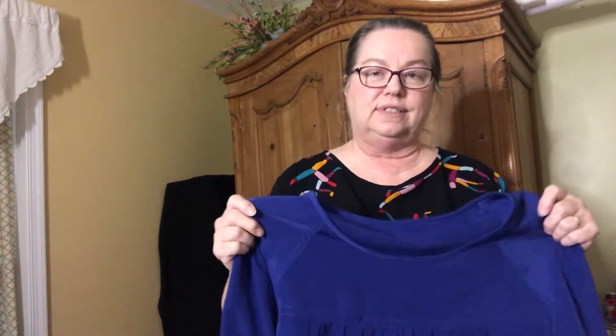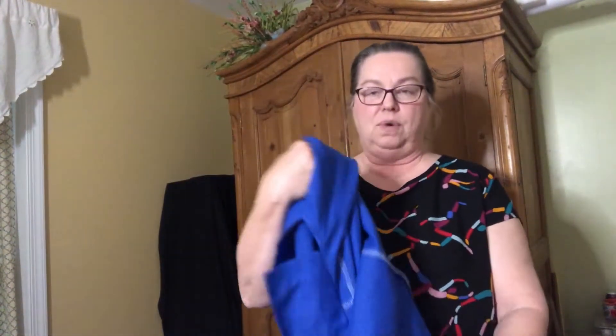When I first laundered it, the sizing hadn't completely come out and the gathers were still a bit stiff. I washed it in cold water and hung it to dry — even though it's polyester I didn't want the color to fade. After a third washing I noticed it had really softened up and has a nice little flow to it. I really like this top and would definitely make it again.